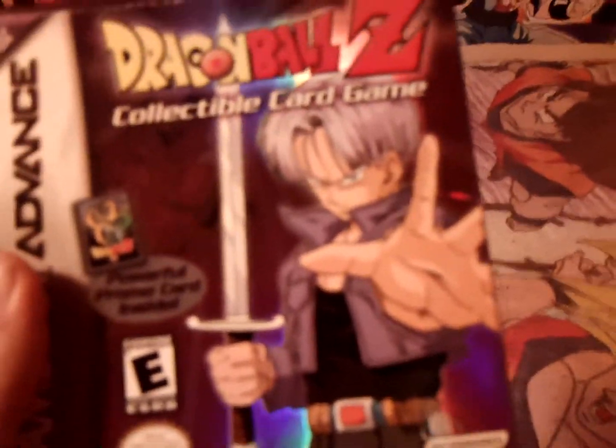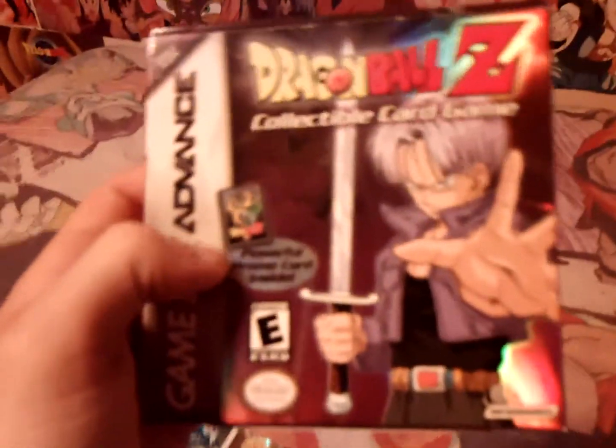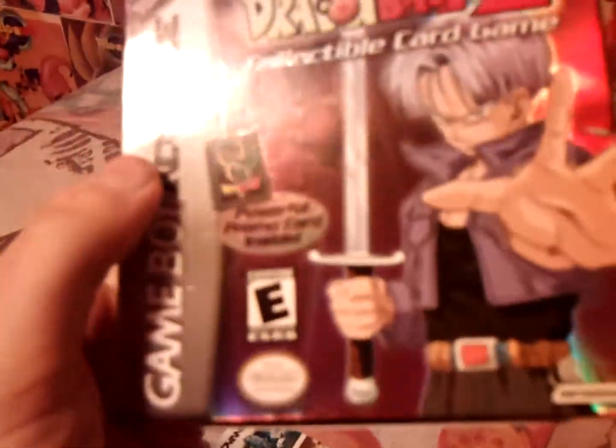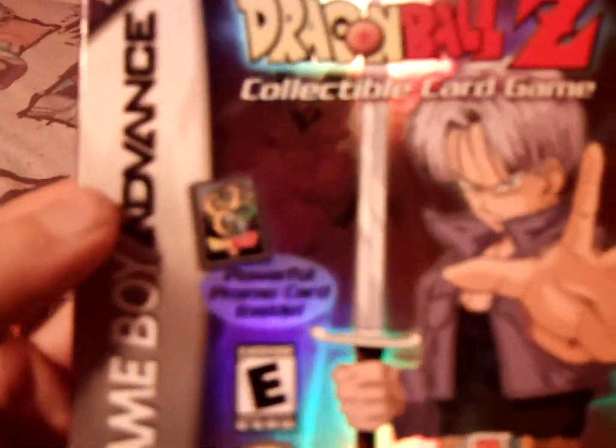Dragon Ball Z: The Collectible Card Game for Game Boy Advance — I didn't have this back in the day because I didn't know how to play the card game until I read that Pojo magazine I showed in one of my videos. I got this about a year ago off Amazon around the same time as Legendary Super Warriors. I've honestly never played it — I never found the Dragon Ball Z card game all that fun. I just got it for completion since it was the one Dragon Ball Z Game Boy Advance game I didn't have. Love the cover art though.